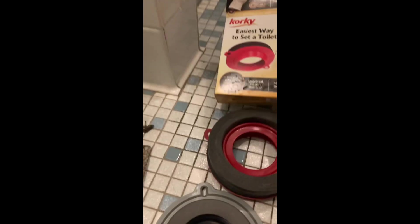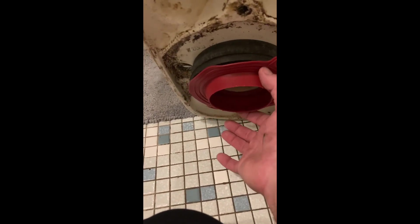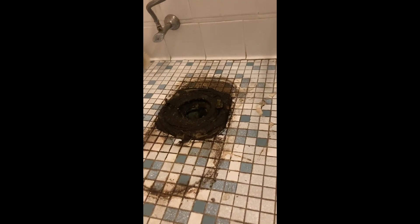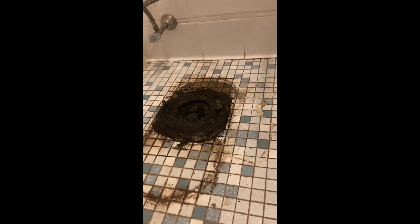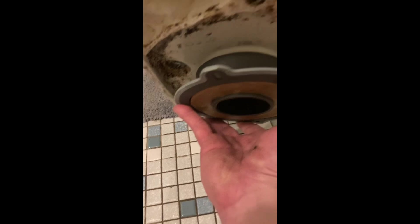So this is the rubberized option — that'll go right there, and this bottom part will go right into the hole. We're going to have to clean up the wax that's there. This is the rubberized option, and this is a combination of the two. It actually doesn't look like it fits so well. This other one also has a wax ring — it's like a combination rubberized and wax ring. The regular rubberized fits better.